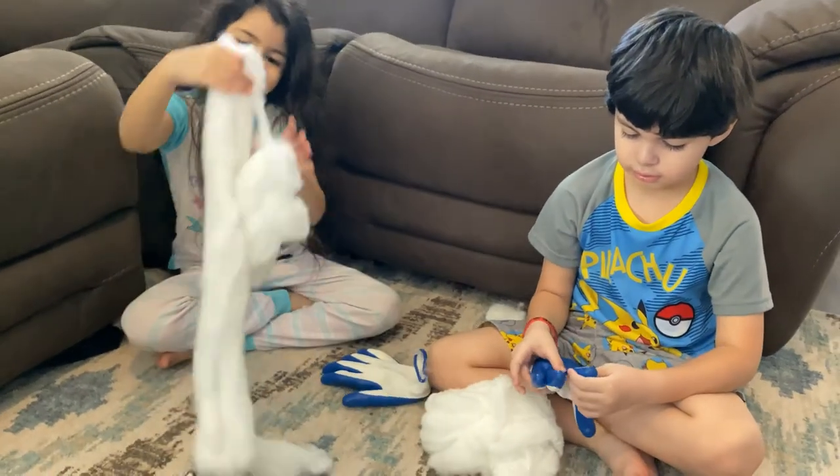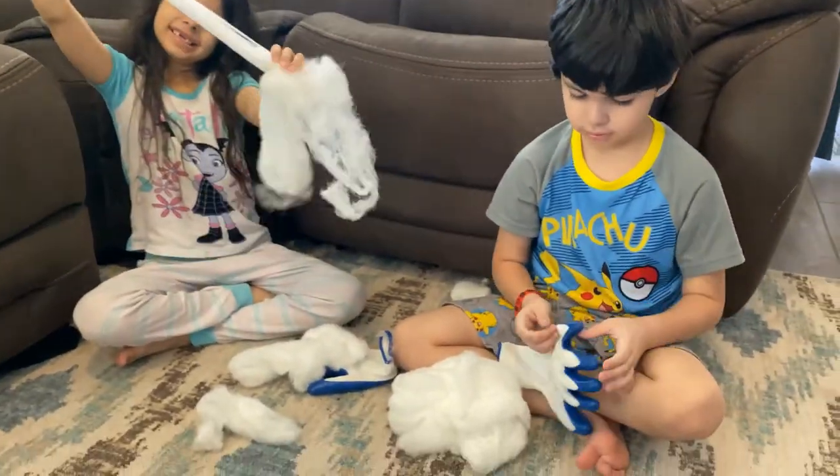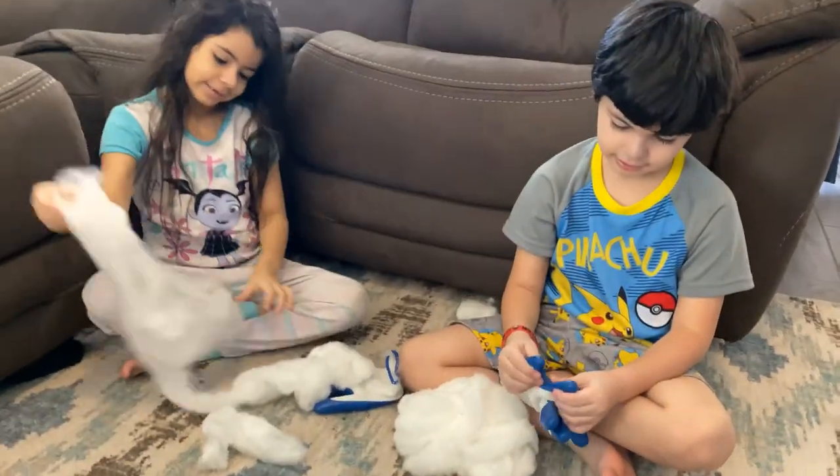What are you guys doing, papai and mamá? Making hands on the camera. Yeah, papai, is that what you're doing? Yeah. That's awesome.